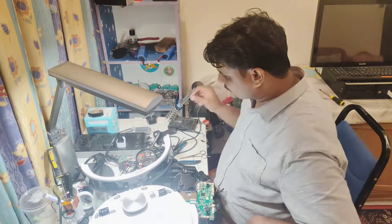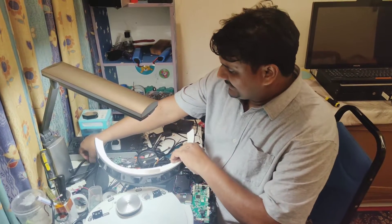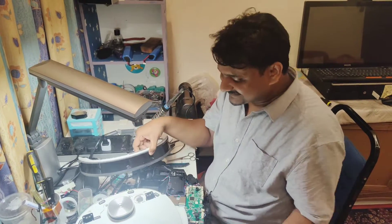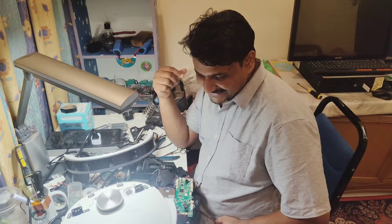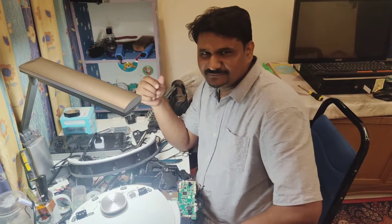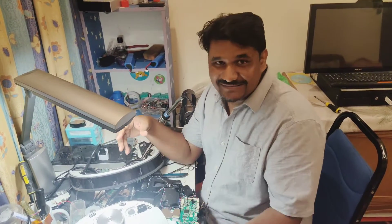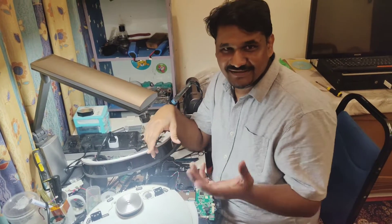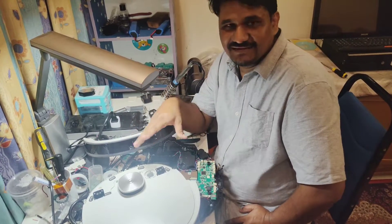Welcome to technical support. Today we have the T8 model — functionally the T8, T8 IV, and T9 are all the same with the same sensors. The customer sent their robot to my house because it was giving an anti-drop sensor error. The customer tried to fix it themselves at home following my video, and they already replaced the left and right side anti-drop sensors, but it was still giving an error — something like 'please clean my anti-drop sensor.'